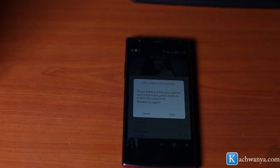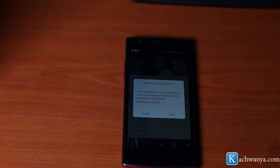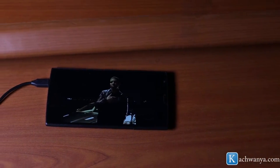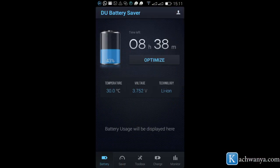The battery life is not that good — it's a 2020 milliampere-hour Li-ion battery. They should have gone with a 3000 or 3500 milliampere-hour battery. The battery drained pretty quickly while I started using the device, and before I realized it I had to install a battery saver app to help me run the device throughout the day.